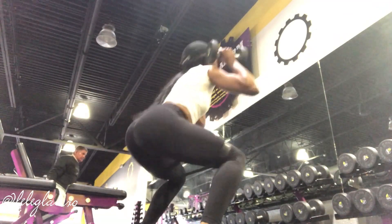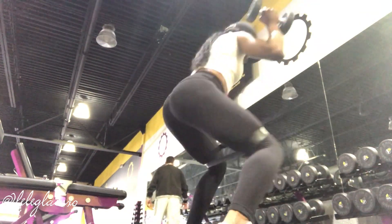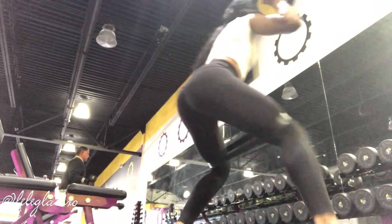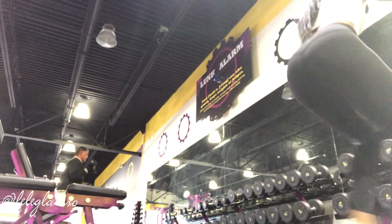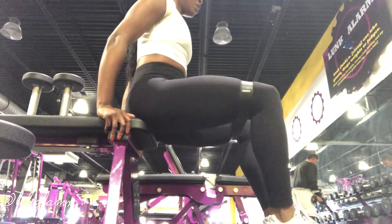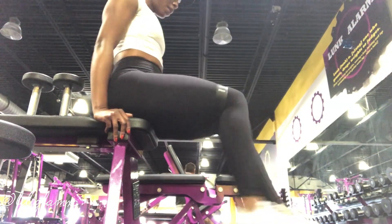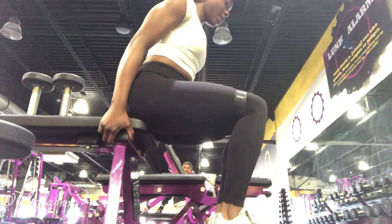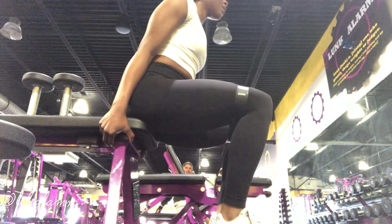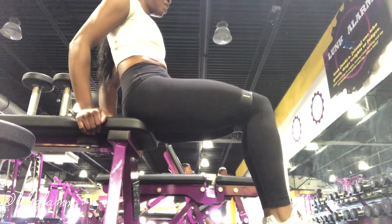These are banded squat walks with a weight. For a modification you don't have to use the weight — I just particularly like having it. These are called hip abductors with a resistance band. I make sure I'm sitting forward and also sitting back — this helps to activate different parts of the glute, gets a nice little burn in, and gives you a rest in between sets.